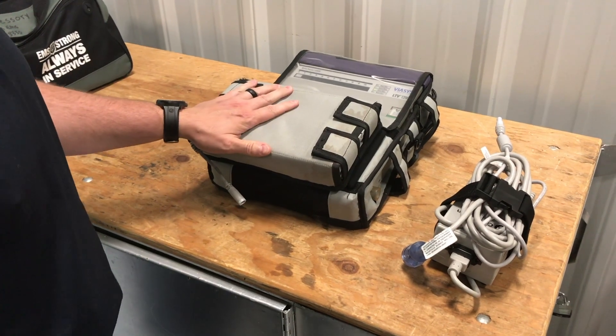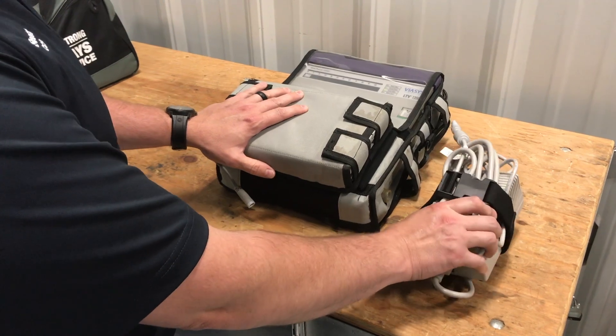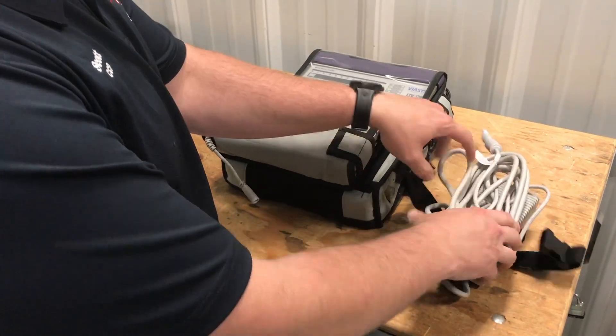That's all there is to it for the vent check. Now we're going to go over how to charge the LTV 1200 vent. We've got our AC power pack — we got that out of the accessory bag — so we'll go ahead and open that up.